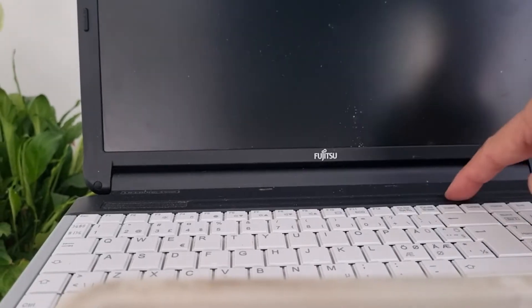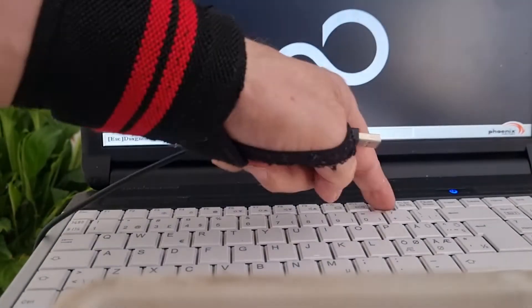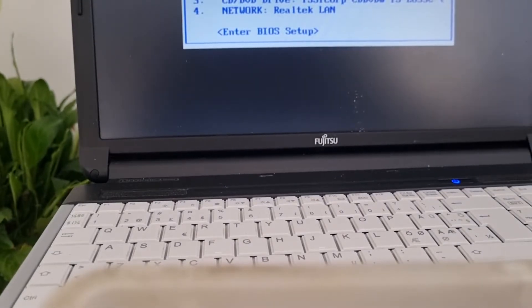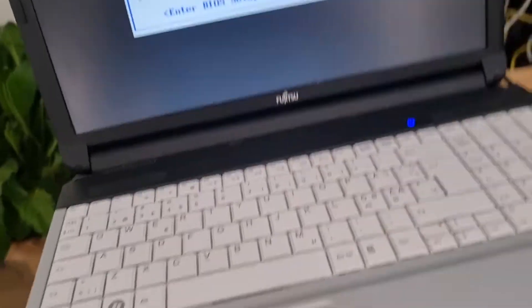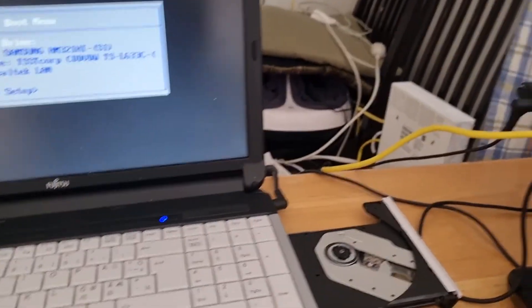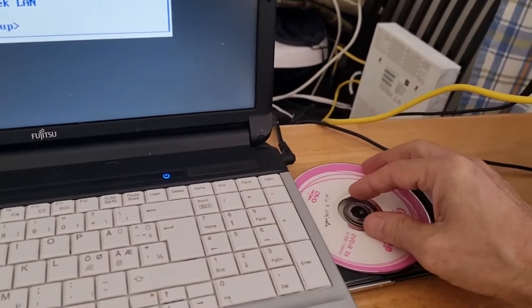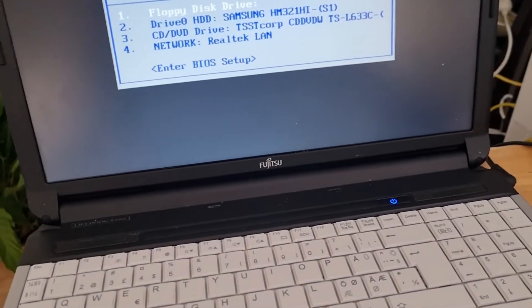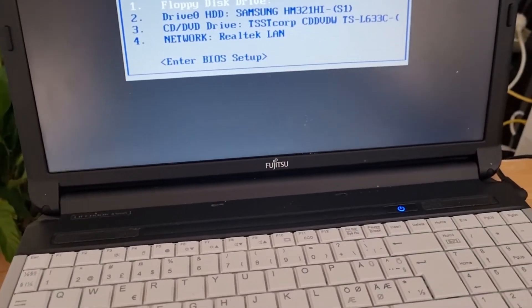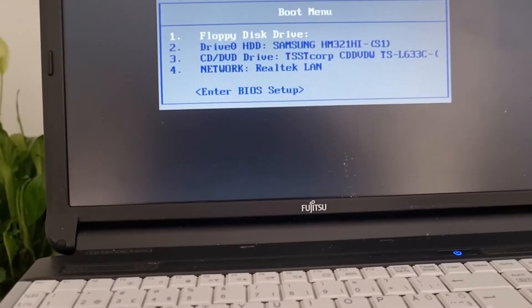Now plug your electrical charger and push start button. Then hold F12 to open boot menu. Insert Windows and close CD, DVD drive. In boot menu select CD, DVD drive and click enter.